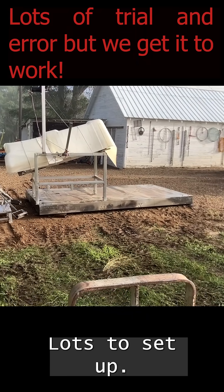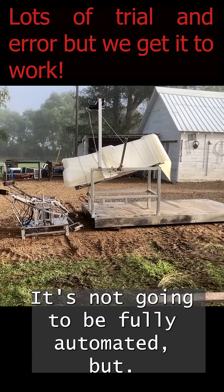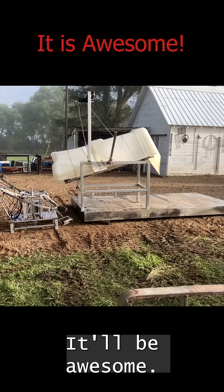Getting her set up — lots of setup. First time using it today. Hopefully we can get it going. It's not going to be fully automated, but it'll be awesome if it works.